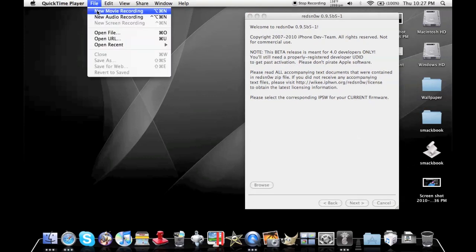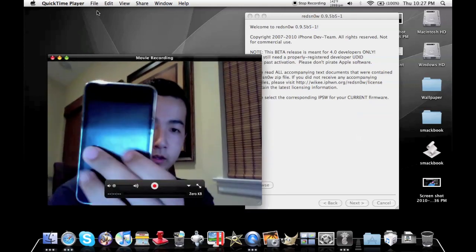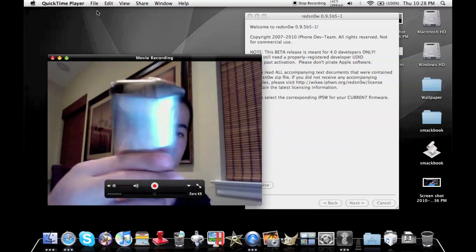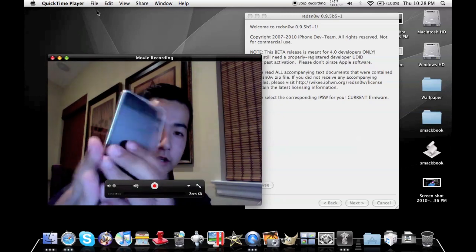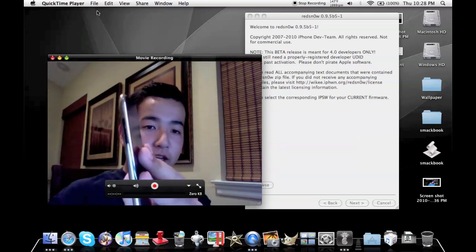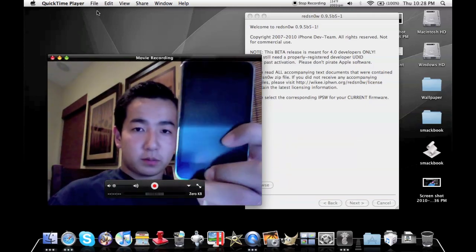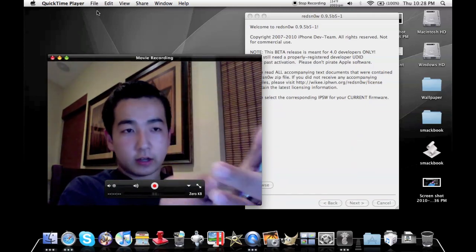Let me pull a quick move so you can see my camera. You can see my iPod Touch 2G running 4.0 GCM — the Grand Candidate Master — is on this. So we're going to jailbreak this. Just to prove it to you real quick, it's on 4.0.